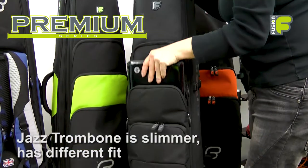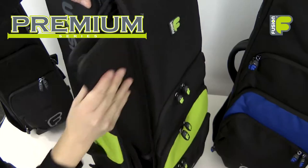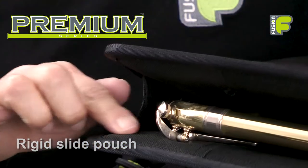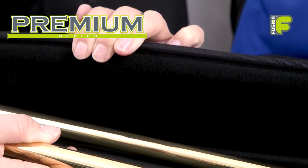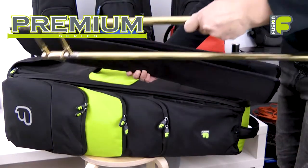The jazz trombone, being slimmer, has a different fit. Between the outer pockets and the main compartment is a zipped pocket for a rigid slide pouch. The pouch is made of a lightweight rigid honeycomb board with a soft padded interior to keep your trombone slide fully protected.